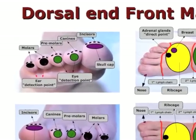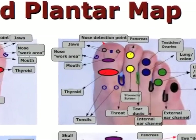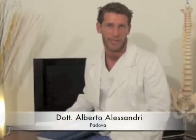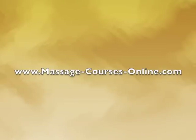Let me introduce myself. My name is Francis Ciaccia. I have worked for 12 years in this field and I live in Gorizia, Italy. I also work in collaboration with Dr. Alberto Alessandri of Padua. We have produced this site together to offer professional training and more to all those who desire to learn something about the art of massage and plantar reflexology.